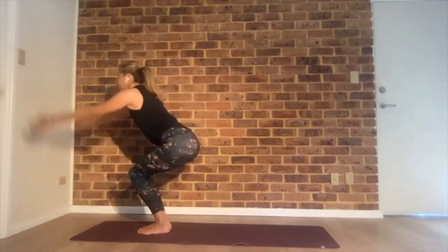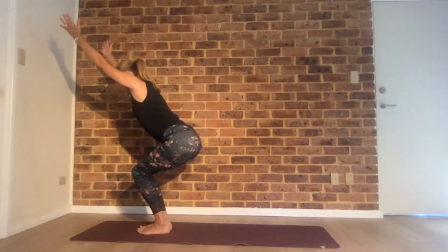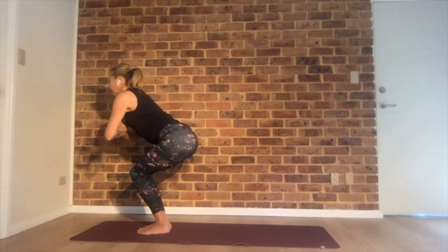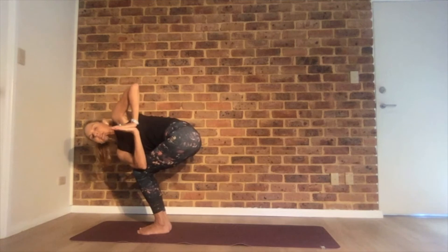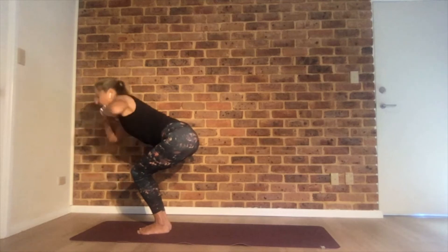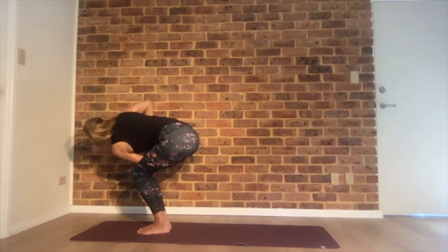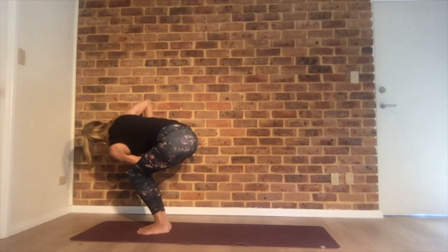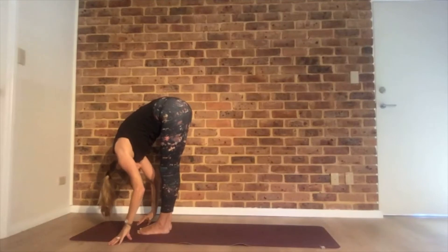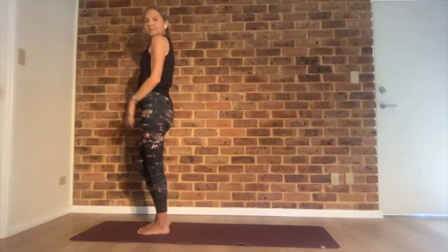Continuing — chair pose again. Make sure you can see your toes; you can even lift your toes here. Palms in front of your heart center. Inhale and exhale, twist to the right side — pressing your palms together, knees aligned. Breathe here. Inhale, chair. Exhale, twist the other side. And fold in half. Reach your arms out and up. Shake it out.